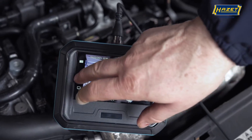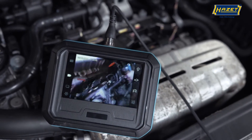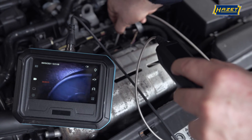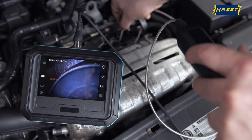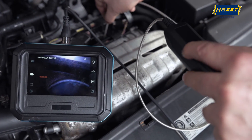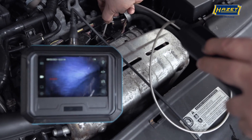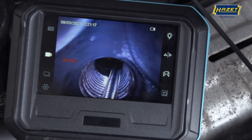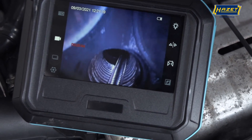The probe tip, which can bend up to 180 degrees, offers special flexibility and visibility to locations that are not in the front area of the probe. For example, you can also take a look at valves in the combustion chamber, transmission parts of machines, or parts of other devices that would otherwise have to be disassembled for inspection.